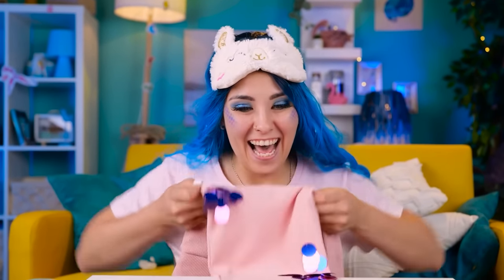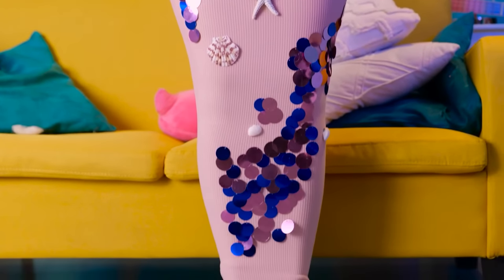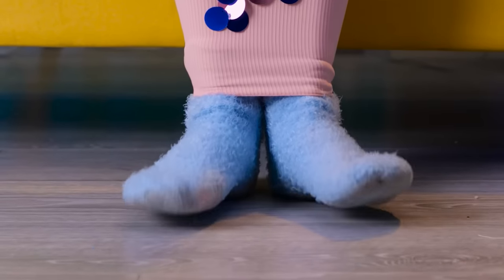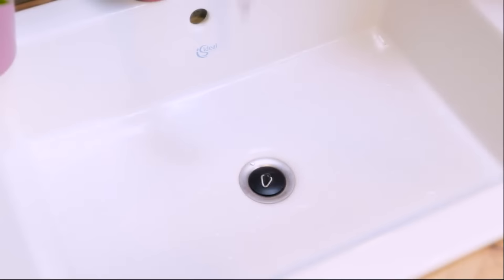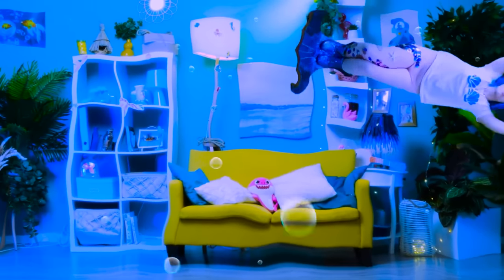We're done! This is amazing — it looks like a real mermaid's tail! But I have a feeling something's missing. I know — it's gonna be hard to walk like that! I need water! I'm sure I'm already late for school, but while I'm here, why not make a mermaid house? Let's see what can I use as fins?